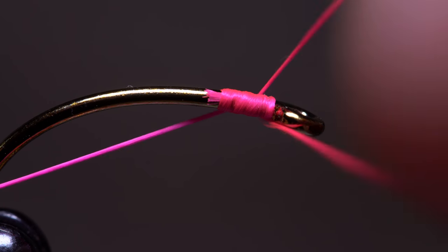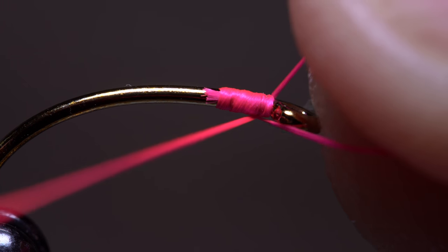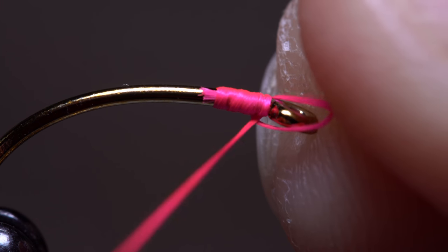This is what it looks like up close. Try not to allow any slack into the wraps done prior to the hitch.